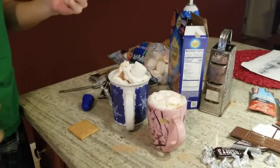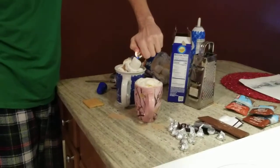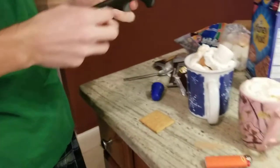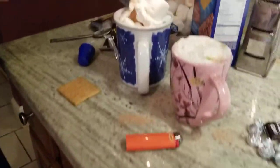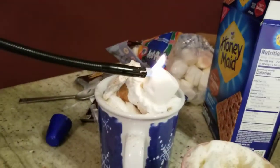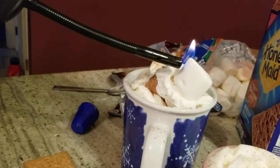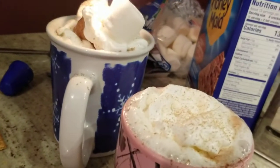And so now grab your lighter. Actually, you can use this — it's better, it's longer. So just press this in and then click. There you go. Press and click. He's torching the marshmallow. This might take a little while. It's working.